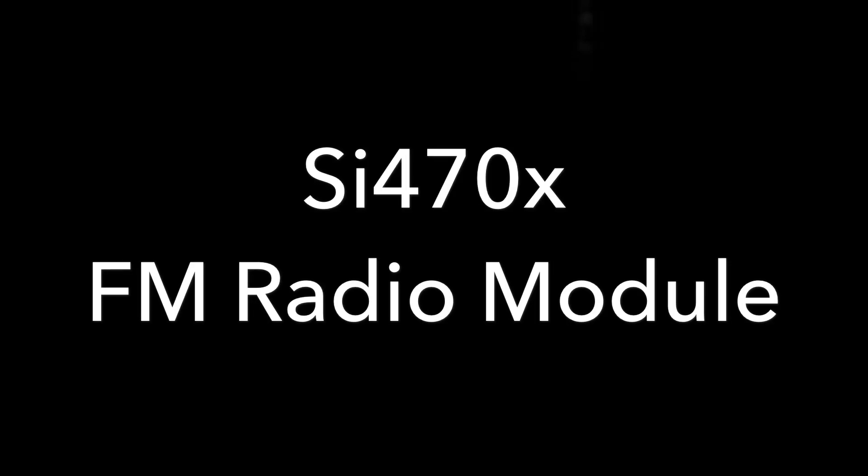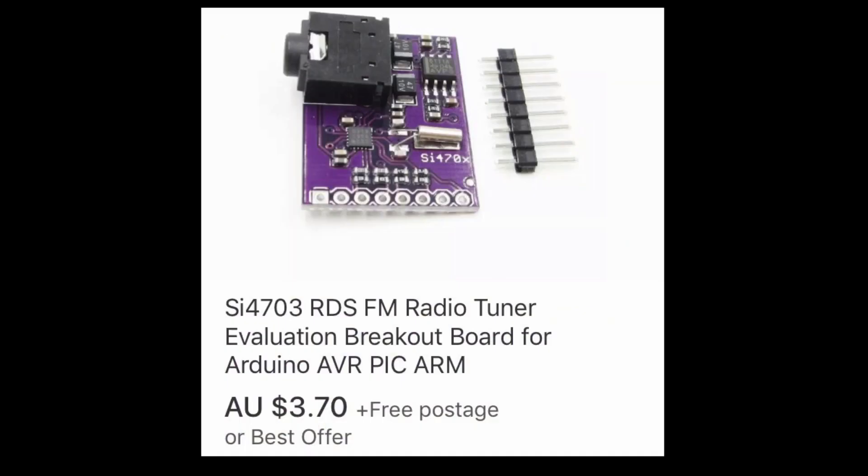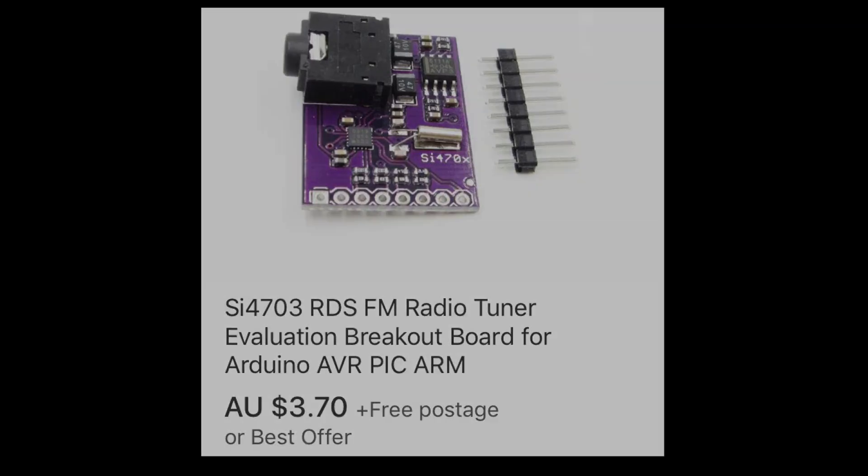Hi guys, this one's a bit of a follow-up from the last video where I explained how to use a SparkFun SI470X evaluation board out of spec, outside of the FM broadcast band, by under and overclocking it. And $3.70 — that's a cheap module.